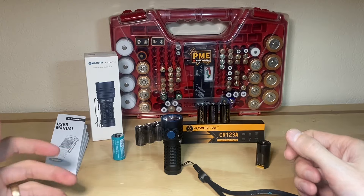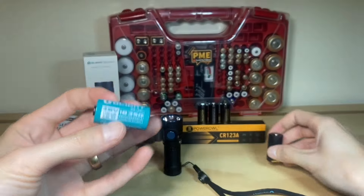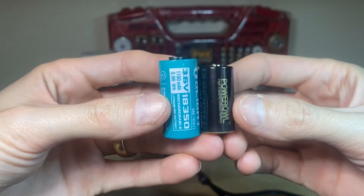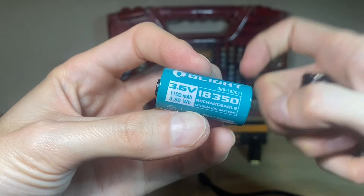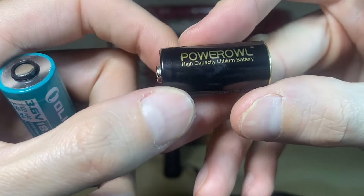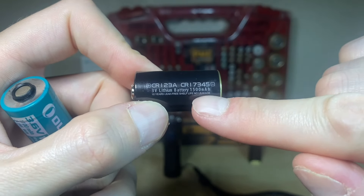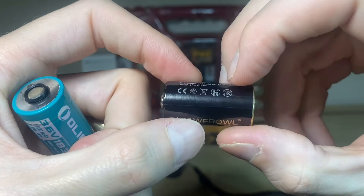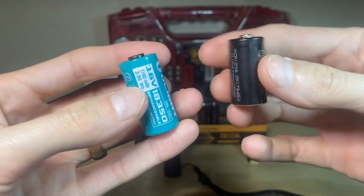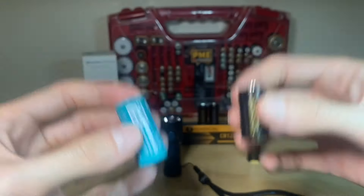To set up the stage and compare: this is the included 18350 from Olight and it is much bigger in size than the little Power Owl CR123A. The rechargeable battery from Olight is proprietary, with a nominal voltage of 3.6V, while the CR123A only has a voltage of 3.3V. The Power Owl claims 1500mAh capacity, and Olight's battery claims 1100mAh — so even though the CR123A is smaller, it claims to have more capacity. We're going to put that to the test in this video.